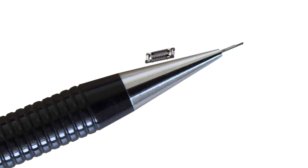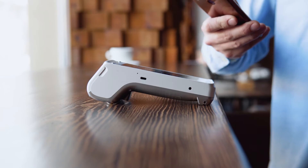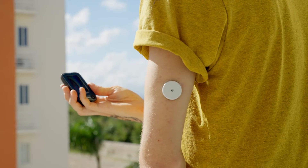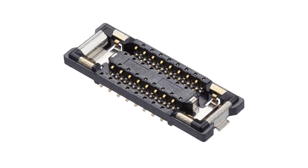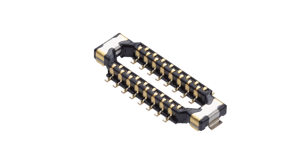These miniature connectors are perfectly suited for a variety of applications that require increasingly smaller PCBs and flex assemblies. With Quad-Row Board-to-Board Connectors, Molex continues to drive connectivity innovations for increasingly smaller, yet more powerful devices.